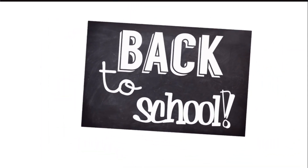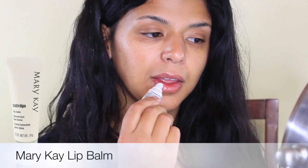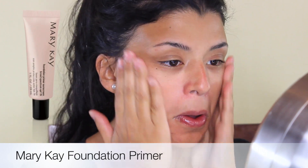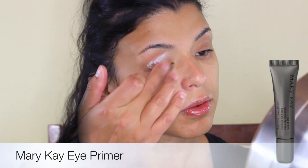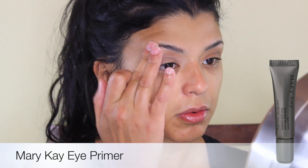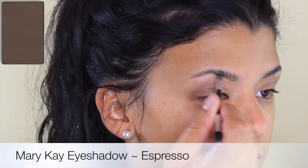Hey guys, welcome back. This is gonna be a back-to-school makeup and outfit idea. I know most of you already went back to school, but the last couple of weeks have been really rough around the house with some viruses and then the back to school. So in this tutorial, I'm gonna share most of the products that are gonna be Mary Kay products, which will be listed in the description box down below. I started by priming my face and also my eyes so the makeup will last all day long.